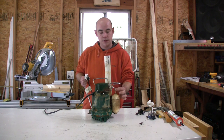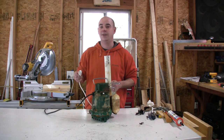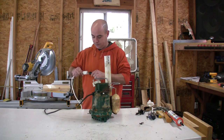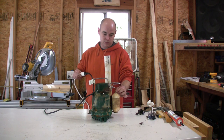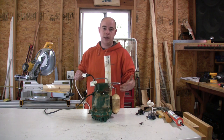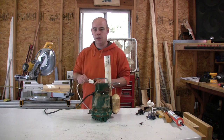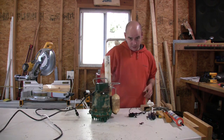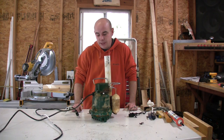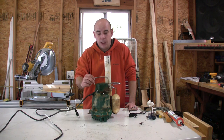Now in theory, I should be able to plug this in and it should not run, and that'll tell me if I got this fixed. Let's try it. It's probably not good to run this dry like this, but for you guys I wanted to show you. Got it fixed. Hopefully I can get a few more years out of this pump before I have to replace it. Thanks for watching.